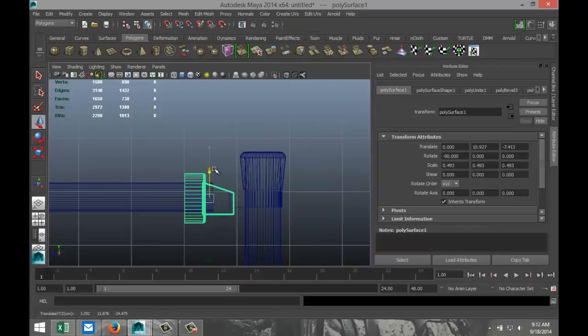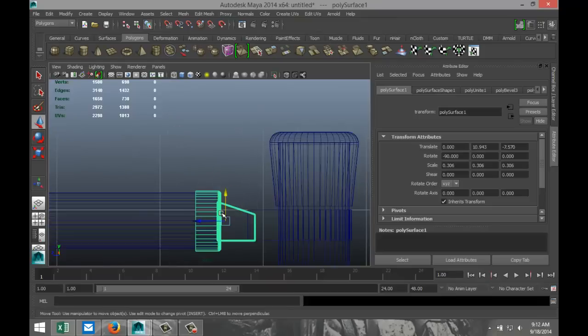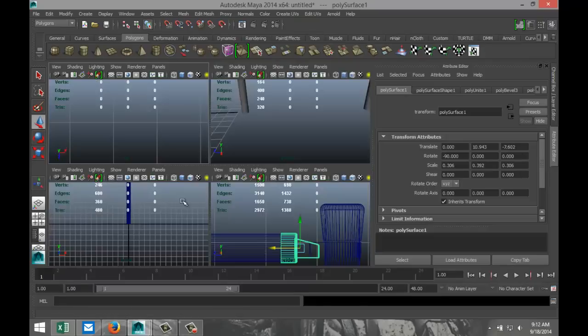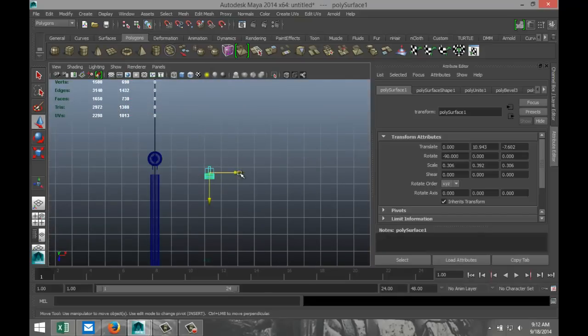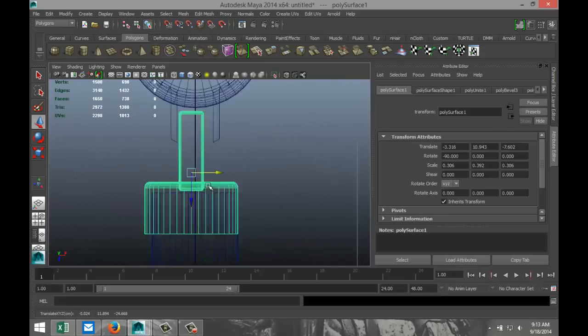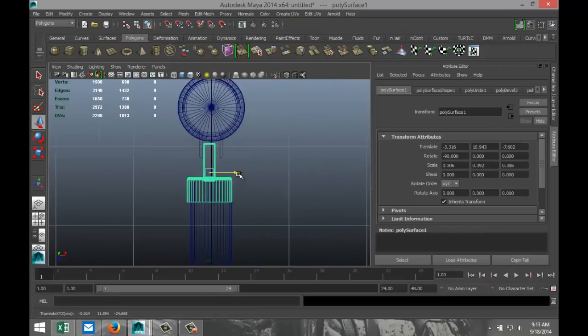Hit W, pull that in, move that over here. We still need some scaling. Let's see if we're in the middle — yeah, not too bad. And we just need to stretch that out just a little. Let's see what we got. Move it over here and make sure you're in the middle. That looks about right.